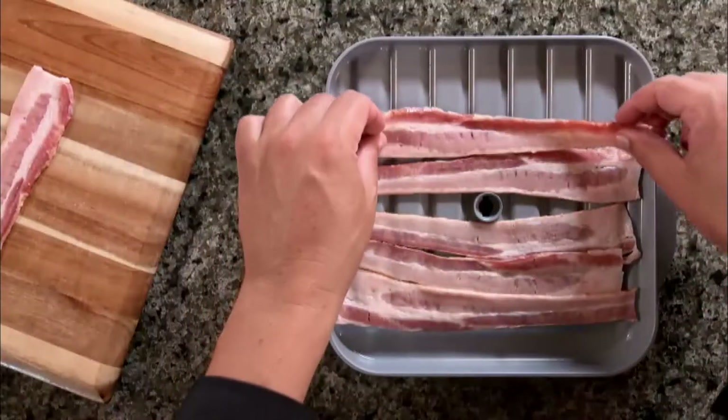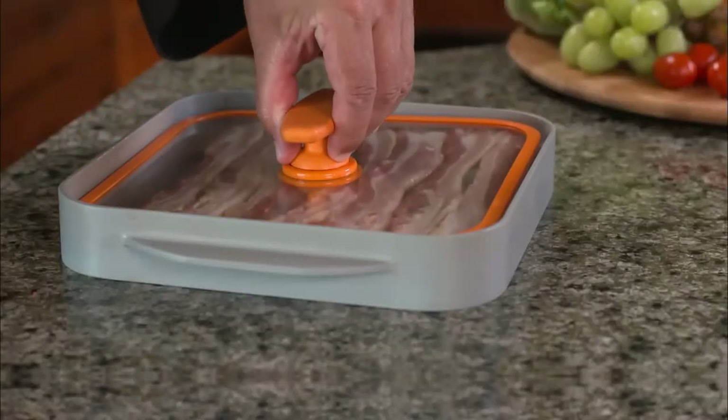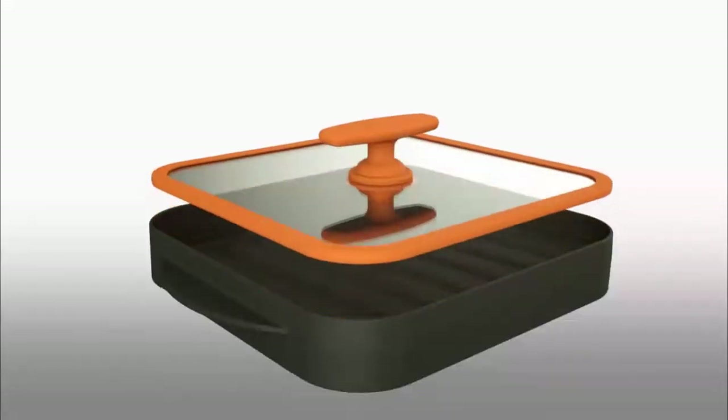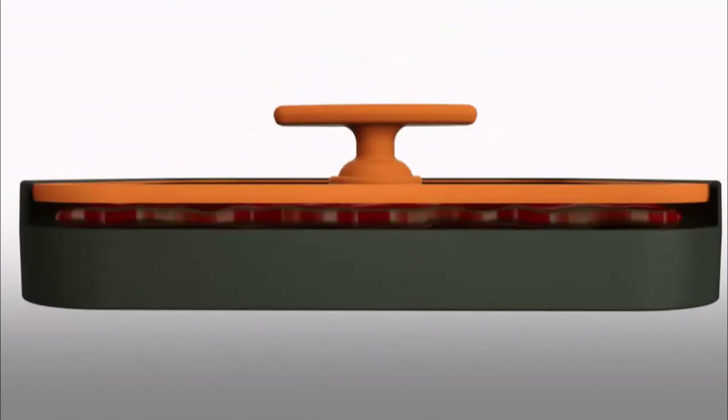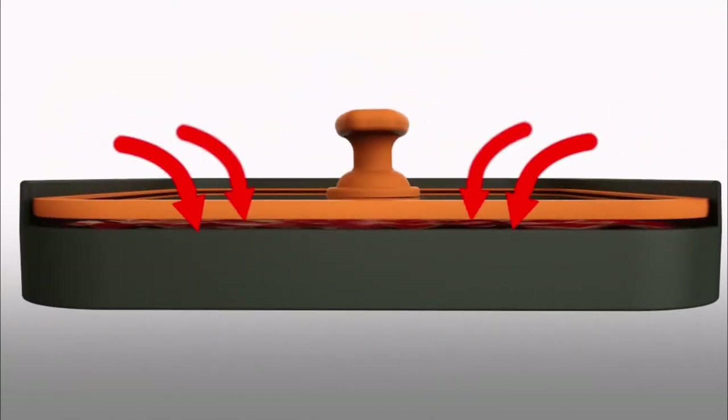With the All-American Bacon Boss, you don't just cook your bacon — you crank it flat. The Bacon Boss uses a process called dynamic thermal immersion. The solid glass lid and rotating handle flattens the bacon with the same pressure as an expensive bacon press.